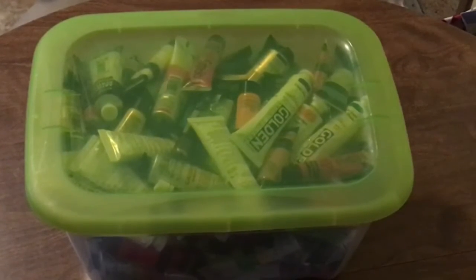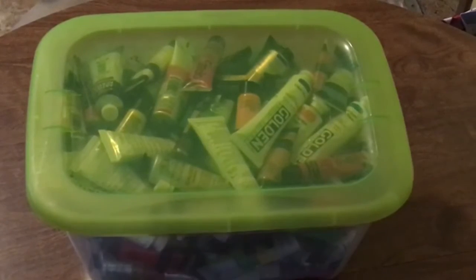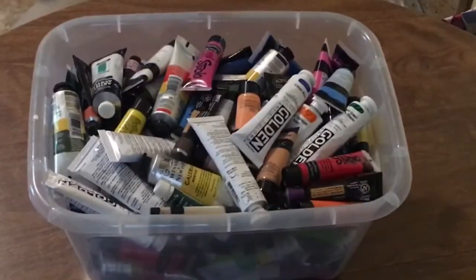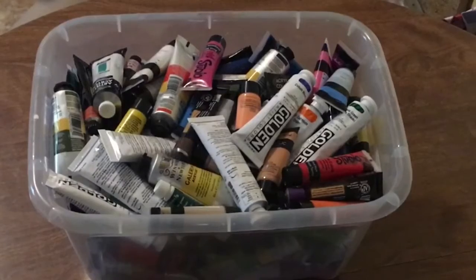Hi guys, it's Amanda. I'm back for a painting video. This is just my preparation — I haven't decided what colors to use for my next painting. I have this container with all my smaller tubes of paint in it. I'm going to dump these out on the table, close my eyes, and randomly pick about five colors, and those will be the colors I paint with.